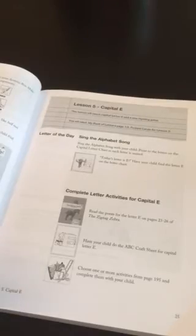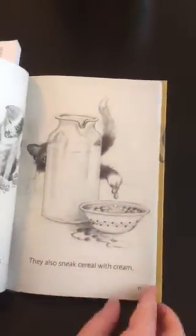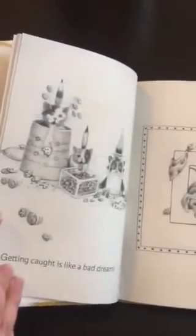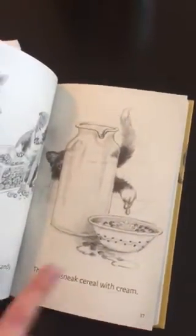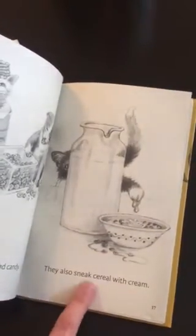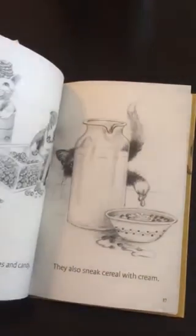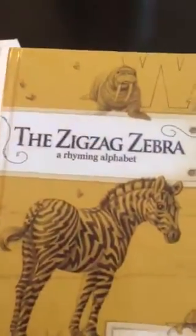There are also some other resources that come with the program that you can order. The first book you use is the Zigzag Zebra, which is a rhyming alphabet. It covers each letter with a little three-page rhyming short story, and a lot of the words in the story start with that particular letter. My kids really enjoyed it - we would look through the sentence and I would have them find every instance of a specific letter in the story, which really helped them find letters in context.